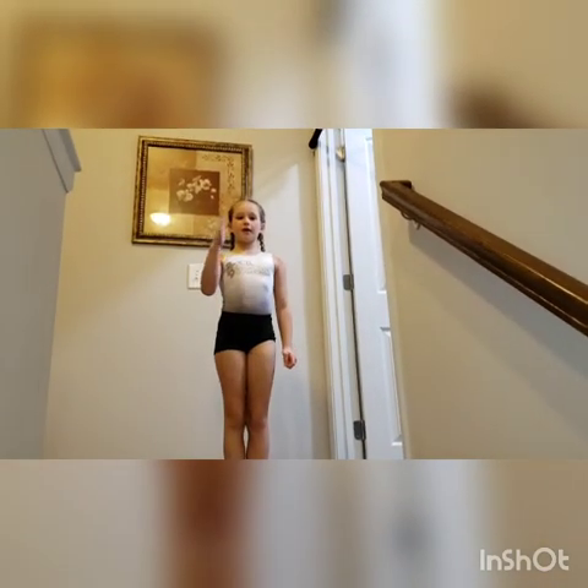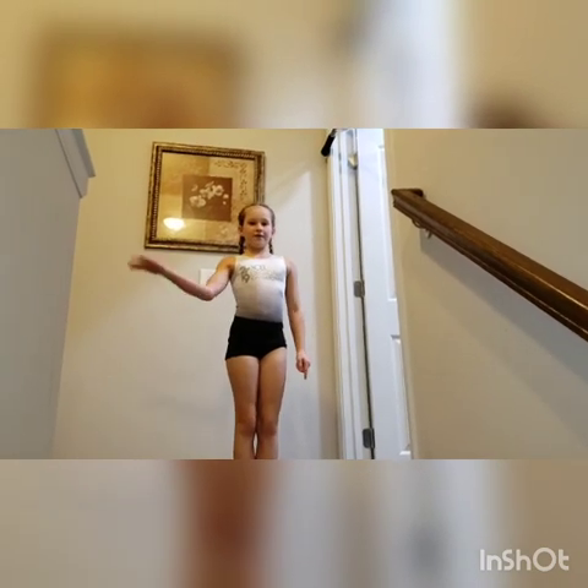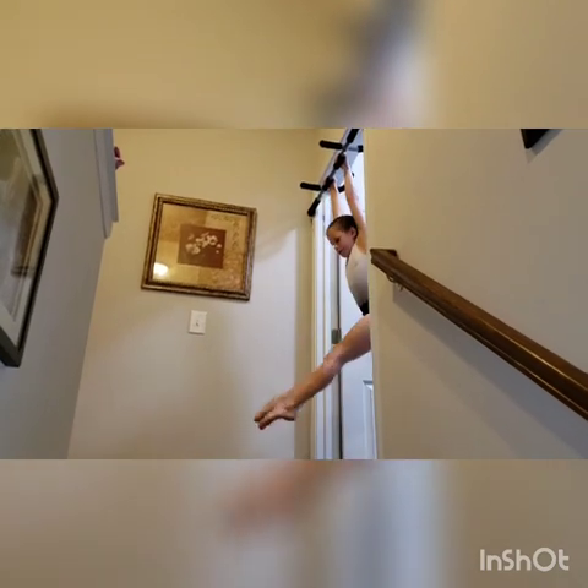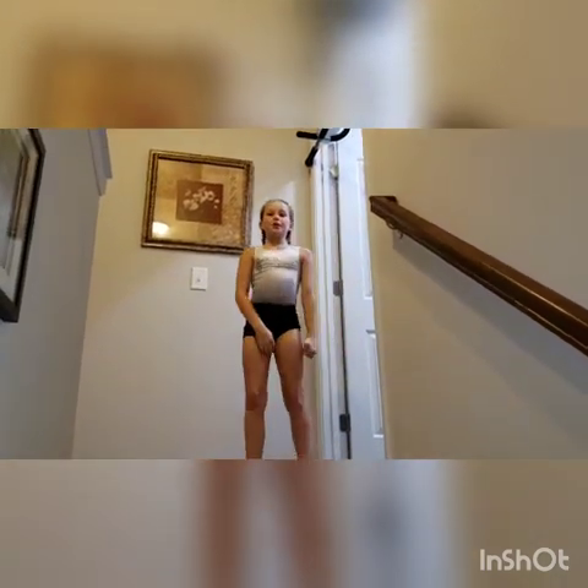Our next exercise is leg lifts, but we have to start from L hold, go up to leg lifts, and go back to L hold. Never go all the way down. Continue to do 20 more of those.